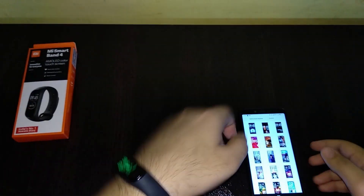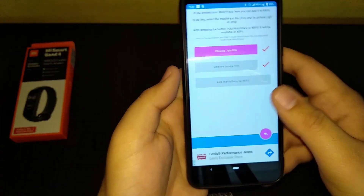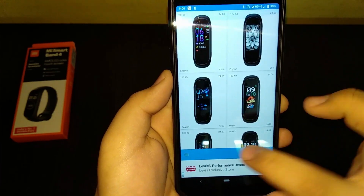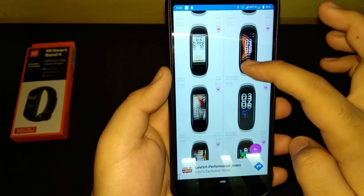The only downside I have with these watch faces is that they consume a lot of battery compared to the stock battery life.